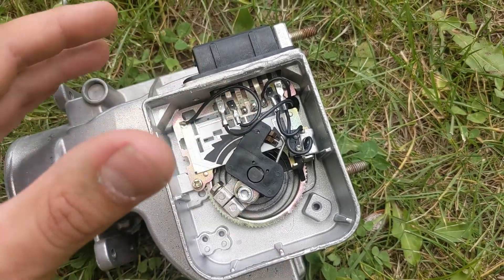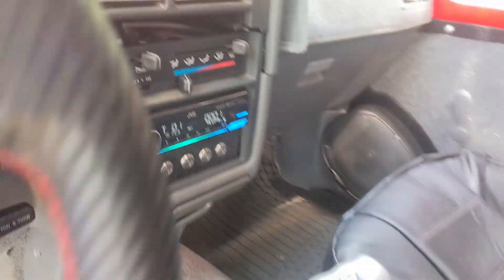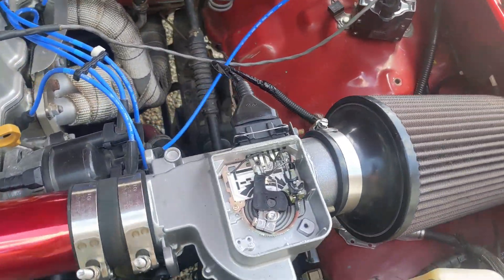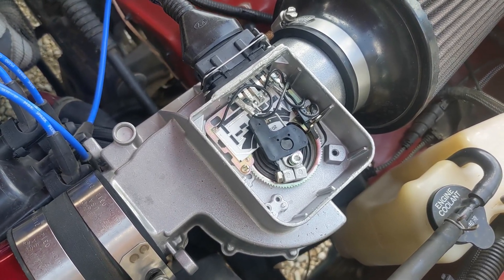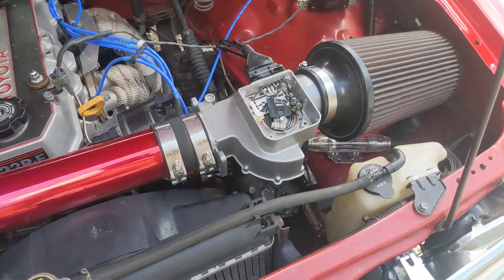For me, it was just those two pads being broken and I re-soldered it. Hopefully this helps some of you guys out. No more check engine light.